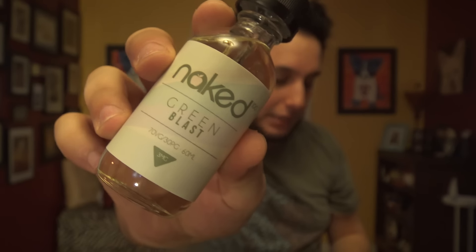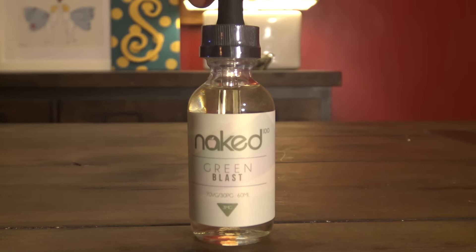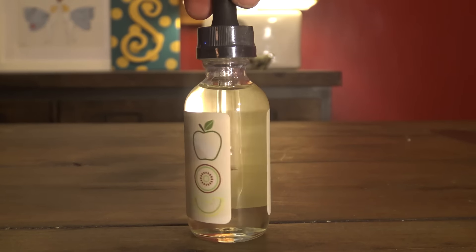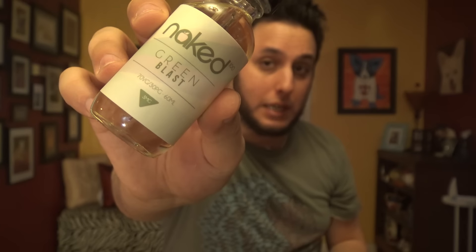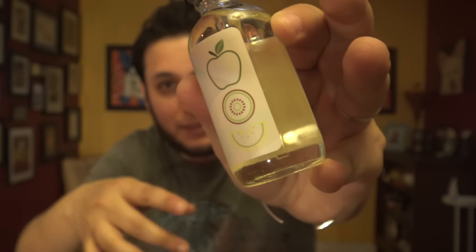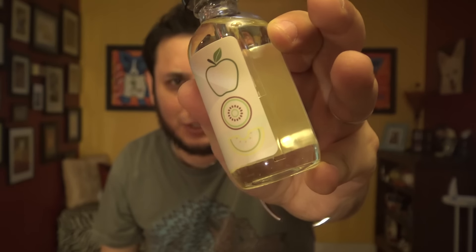Green Blast — experience a trio of expertly balanced flavors, combining the smooth and subtle sweetness of honeydew, the crisp juicy tartness of Granny Smith apple, and finishing with the bright, creamy, and zesty notes of kiwi. I like how on the side of the bottle they have this minimalist representation of the fruits they're using in this juice. I really like that, I think it's kind of cute. They're a 70-30 blend.